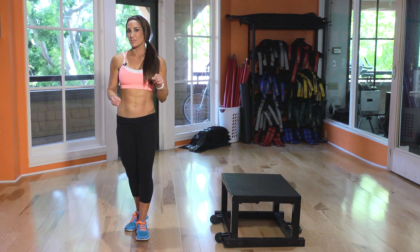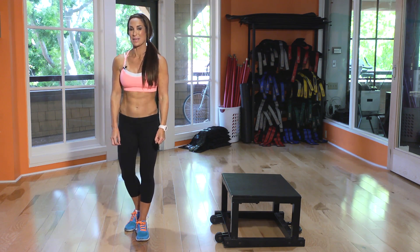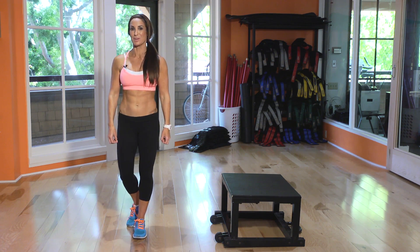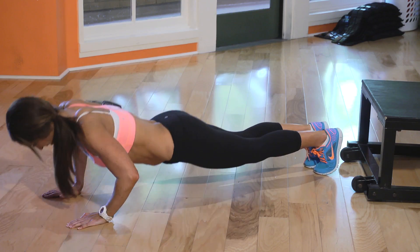The last exercise I want to show you is a standard push-up — another great do-anywhere move. These are awesome because they work your arms and your chest. It's a great move for your body. Get into push-up position and it's literally just up and down.